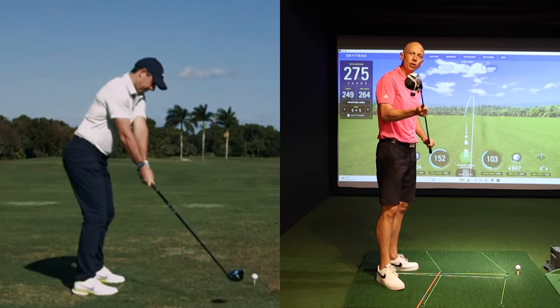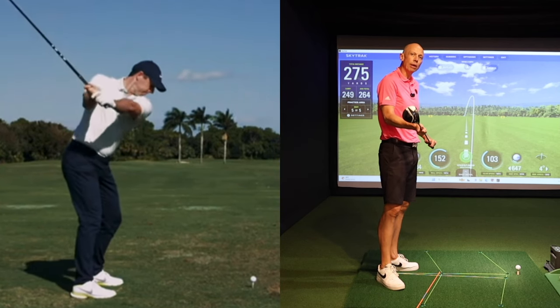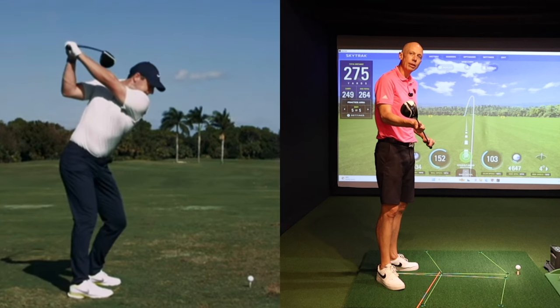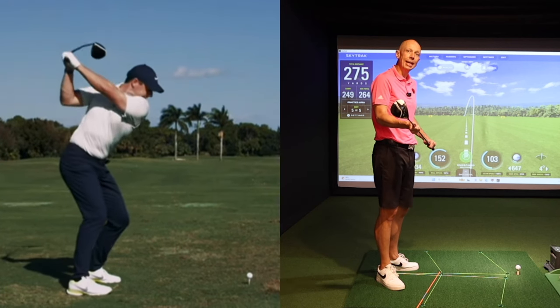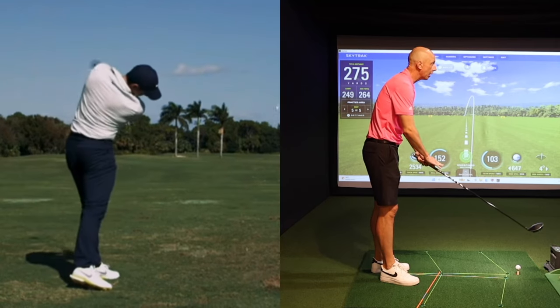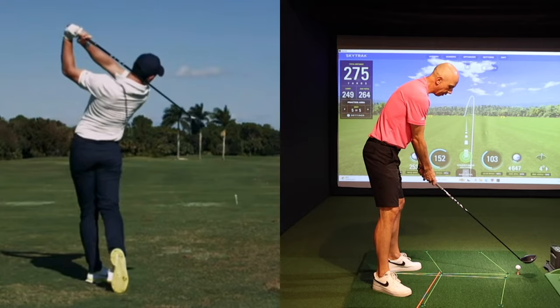When it comes to hitting the driver well, I don't think there's anybody better in the world than Rory McIlroy when he's in full flow. His swing is an absolute joy to watch and his ball striking is as good as anybody else's on the planet. He's particularly renowned for being a great driver of the ball, and today I'm going to share with you his secret.